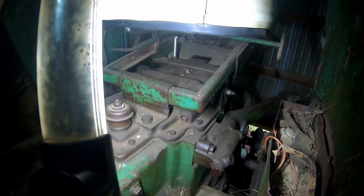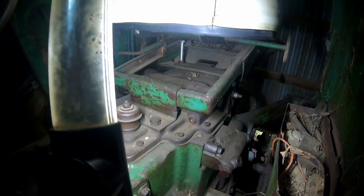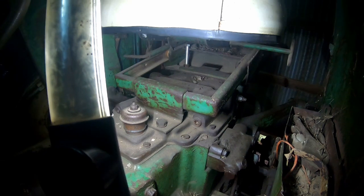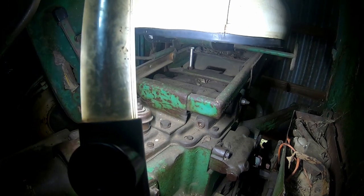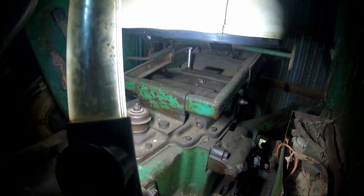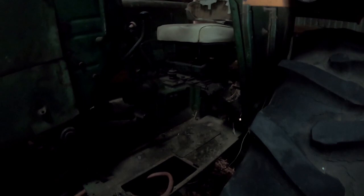I don't know if the 1850 and the 1950 have the same thing, but I'm guessing they do. The other models — the 1550, 1750, 2050, and 2150 — came out late enough that they'd updated this cover and it has the power beyond provisions in it. Hopefully that helps everybody, and I appreciate everybody watching. As always, we'll see you in the next one.